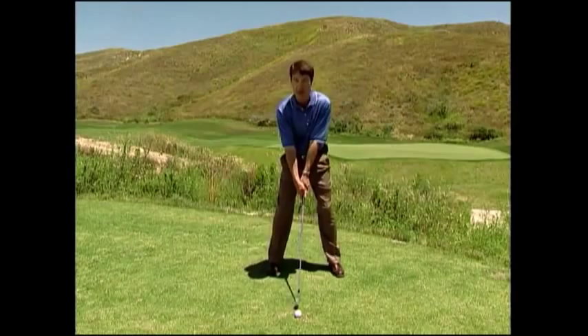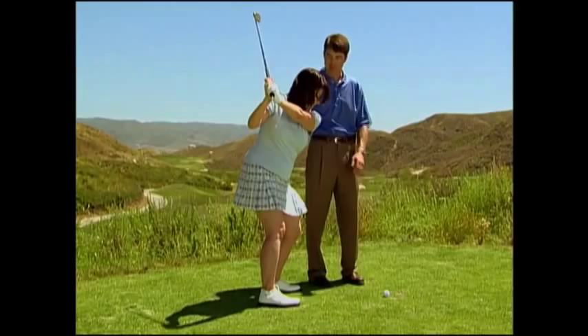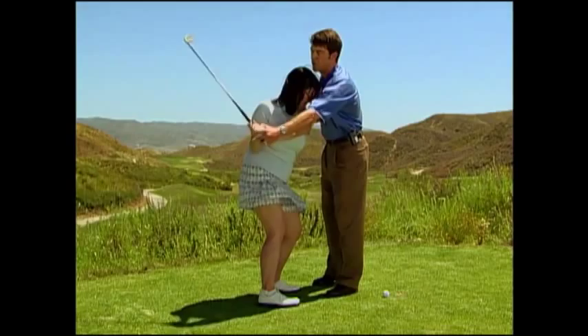Beth is a very visual learner. To counteract her downswing tendency, I gave her the picture that her left shoulder, left hip, and left knee stay pointed right at the target line as she initially dropped her hands behind her right hip. I wanted her to feel that the club and arms initially swung down before her body started turning. Now her arms, club, and body are in sync and primed to continuously swing and rotate through to the target.